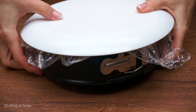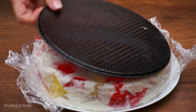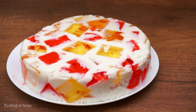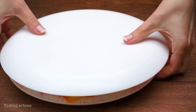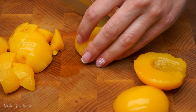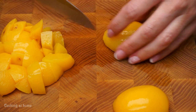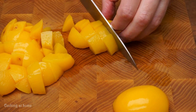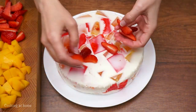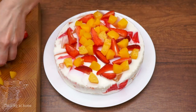Once it's set, cover it with a plate, take it out, and flip it. Now let's do the decorations. You can use any fruits you want because this will look good with every fruit you choose. Just cut berries, mangoes, some kiwi, or anything you want.